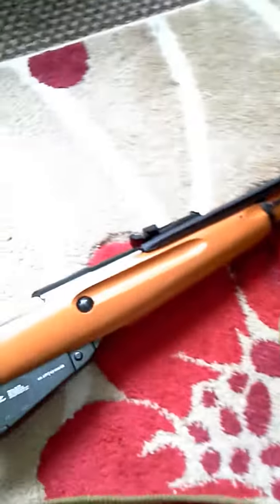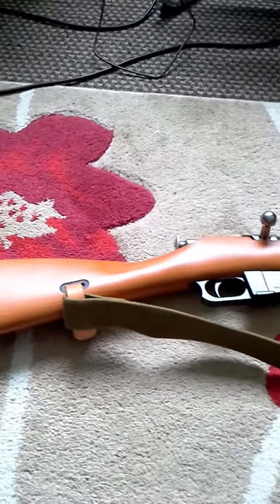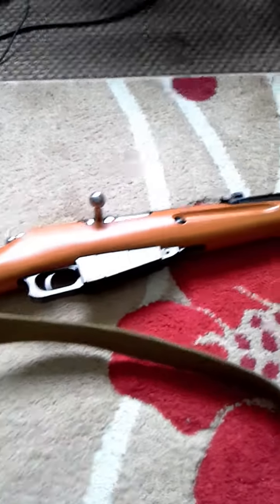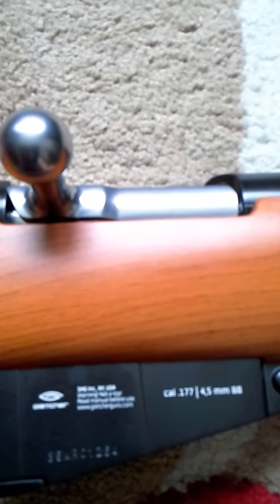But this is the one that's replaced the deactivated one I had, which has now proved to be illegal. However, it's only going to hold five rounds, so I don't know why. This one, as you can see, is BB, .177.